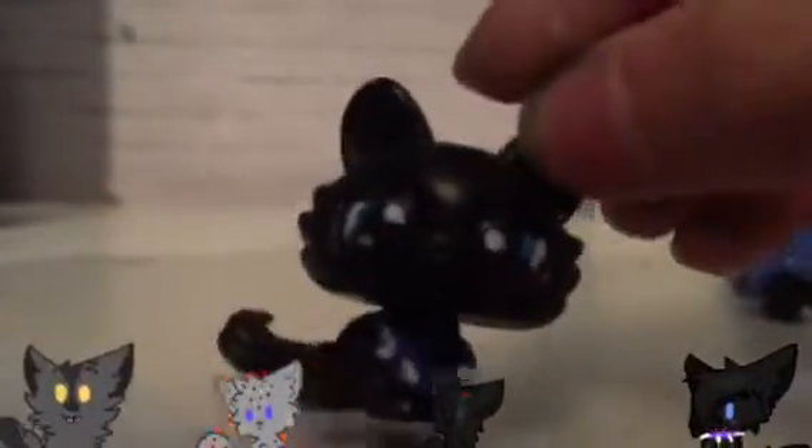I wanted to do him as he is now — all edgy. He's really hard to see since he's all black, but his eyes look really cool. I really like him, I think he turned out really good. I didn't have a collar for it so it was probably just black with little dots for the teeth.